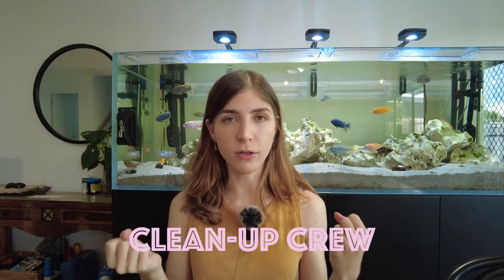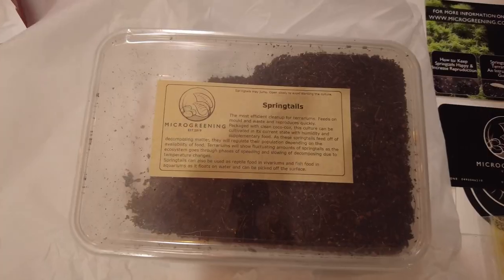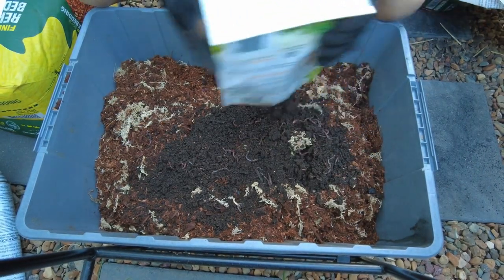For the cleanup crew you also need to tweak things for the two different climates. For the bearded dragon I have superworms, which you can buy from almost any pet store as feeder insects — they burrow under the sand and live there. Superworms take longer to become beetles than mealworms do, and in beetle form they're less appetizing to bearded dragons. For my blue tongue skink I have a mixture of springtails and basic garden worms from Bunnings, both of which need moist soil to survive, so it'll be a balancing act.